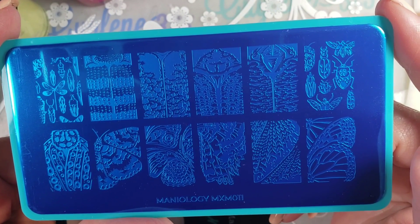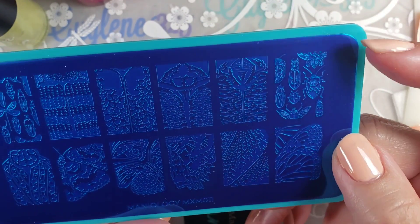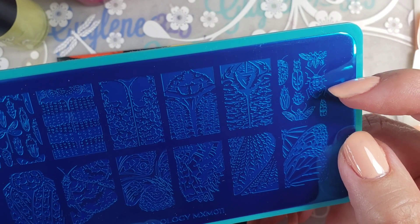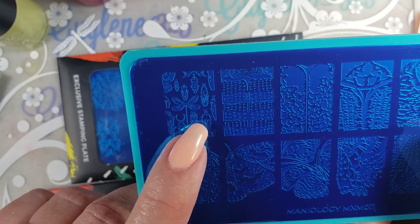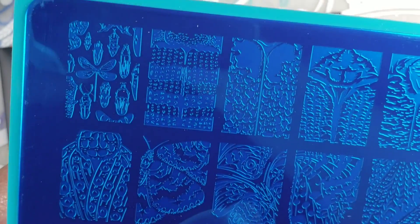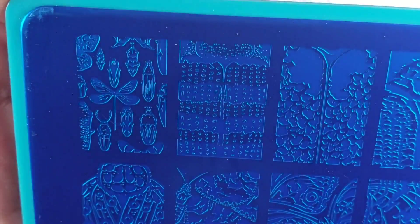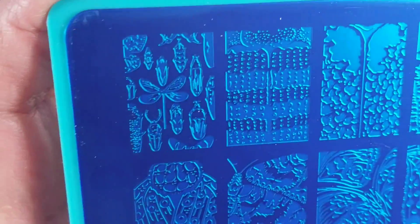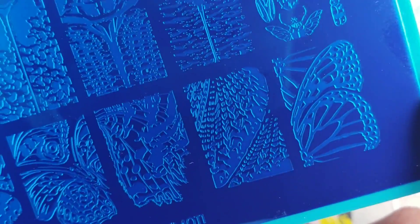Not a fan of the bugs, I gotta say. Not a bug girl. A roach? No thanks. I don't mind the dragonfly here, but I don't like the close-up bugs. I don't like that bug. The butterflies are okay, but I don't know what I'm gonna do with this.